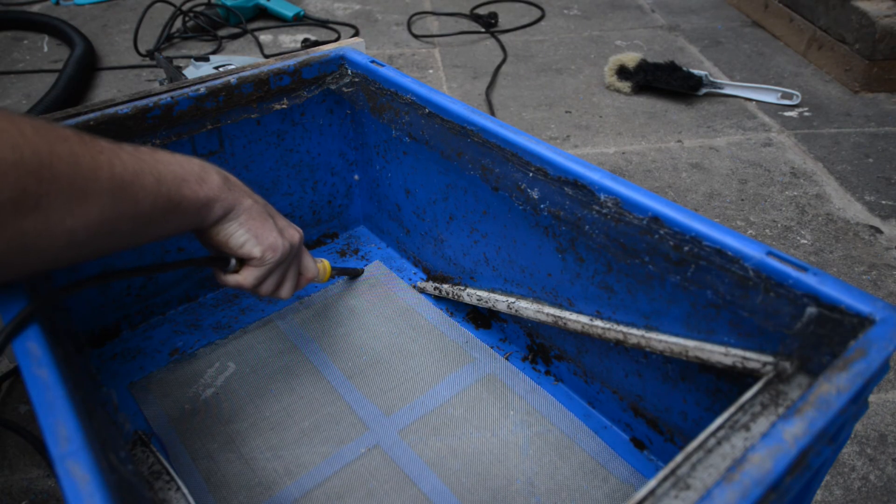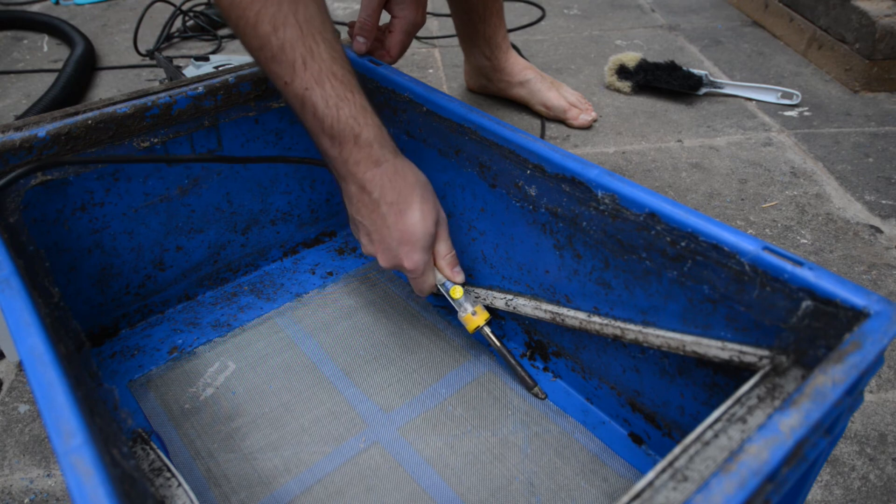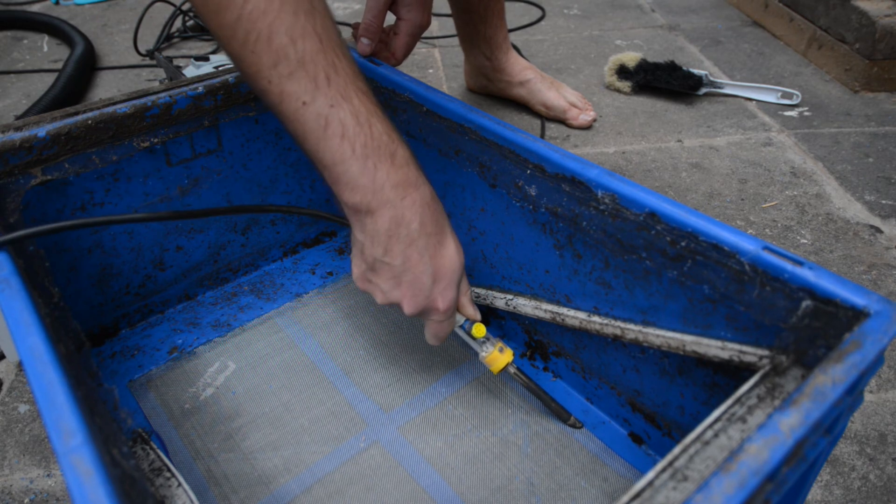I would like to melt the plastic so it squeezes through the mesh and when it cools it holds the mesh in place. This works pretty well if I apply a bit of pressure and wiggle the iron a bit.